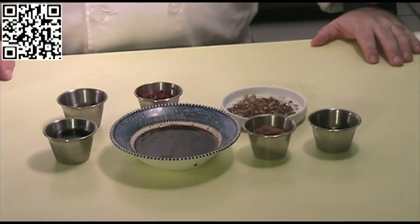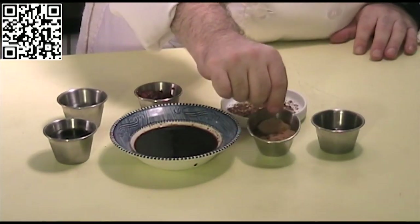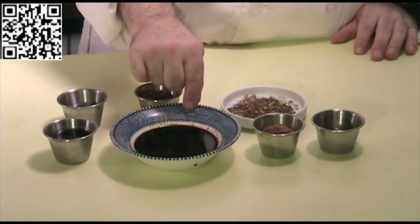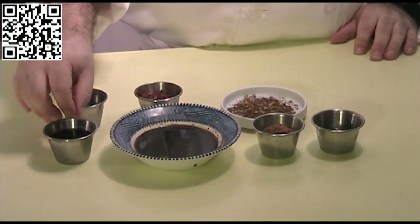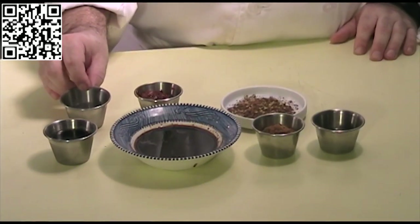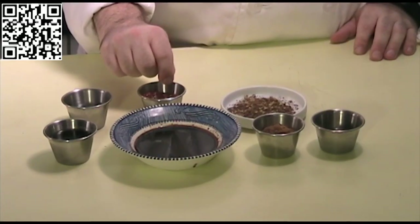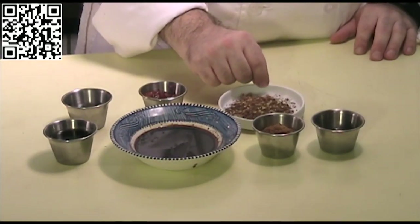For the Kung Pao Tofu sauce, you will need 2 tablespoons of rice wine vinegar, 1 tablespoon of brown sugar, 3 tablespoons of soy sauce, 2 tablespoons of toasted sesame oil, 2 teaspoons of Chinese rice wine, 1 tablespoon of chili garlic sauce, and 1 tablespoon of Sichuan peppercorns.